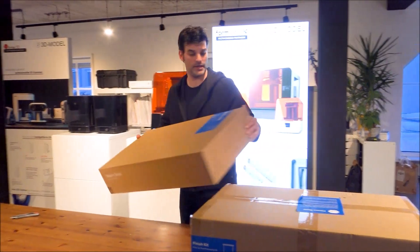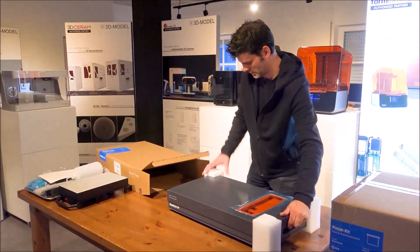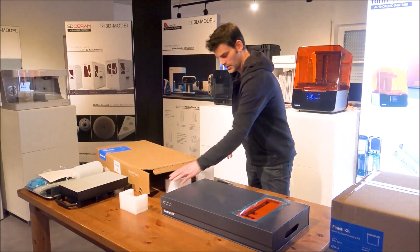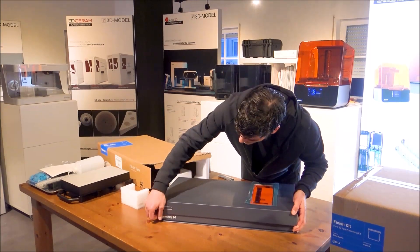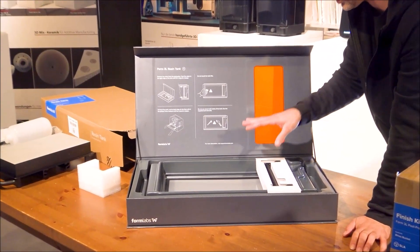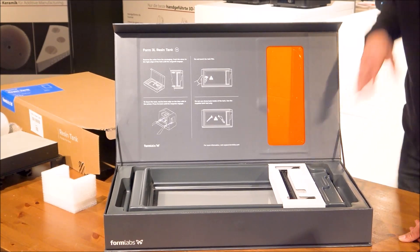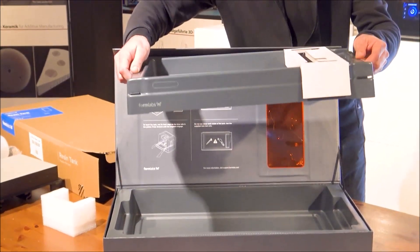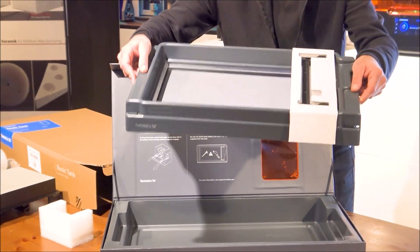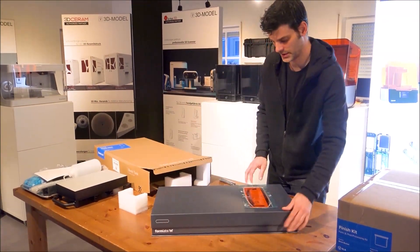Next is the resin tank. This is very nice — it's a protective case for the Form 3L resin tank. The resin tank is very similar in design to the Form 3. You can easily take the resin tank out, and we have the wiper. When using a different material, you can always take this resin tank, put it back in the box, close the lid, and it is UV protected.